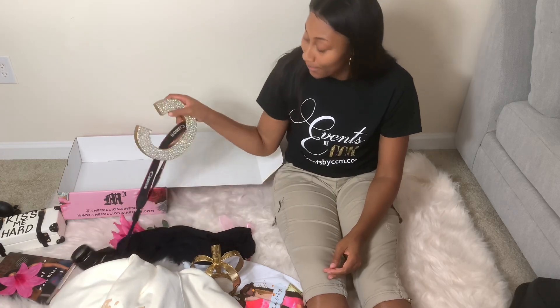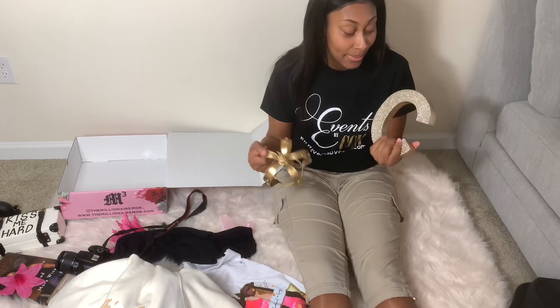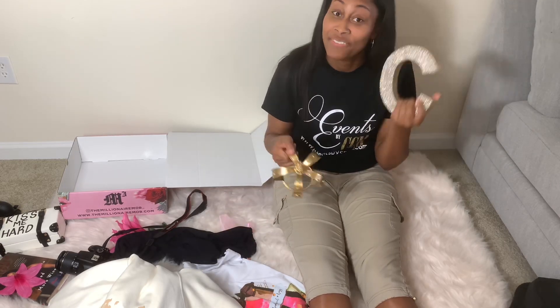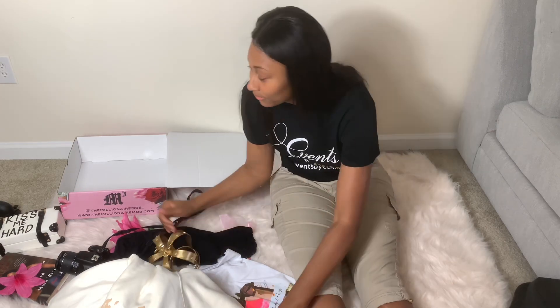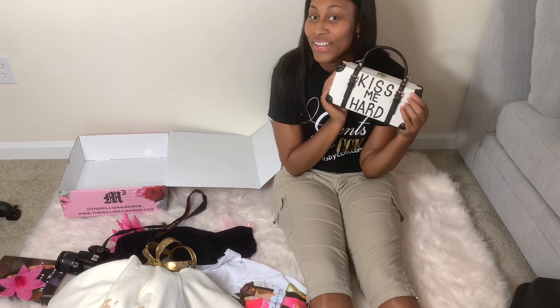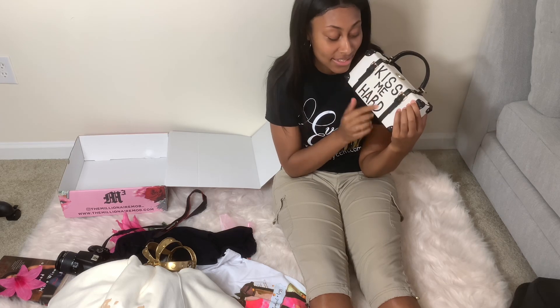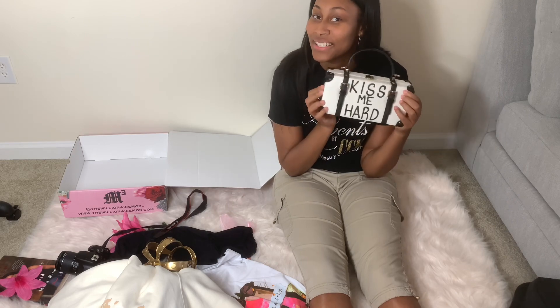So those are my products, and then I have my props. My props are going to be this C, which I got from Ross, and I got this crown from Amazon Prime. I also have this purse — this purse is from Sonique Saturday and it's very nice. She hand paints each and every saying and quote that is on every purse, and I really like this so I wanted to get it.